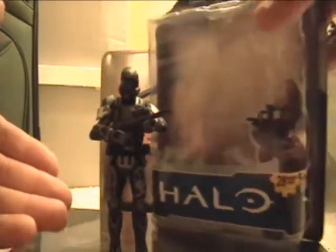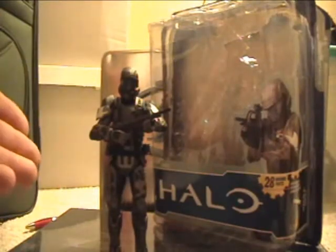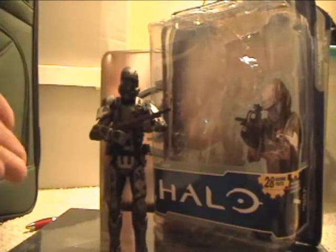As you can see, here's the ODST. I thought it was the Rookie, but it's actually not — it's just a regular ODST from Halo 3. And it says so on the back. But it does look a lot like the Rookie; it's got the blue visor and everything.